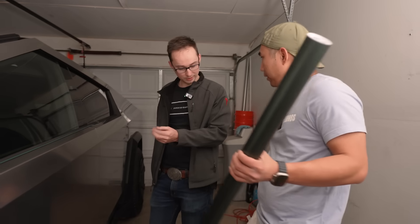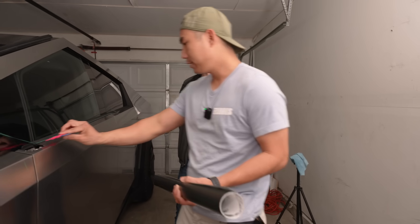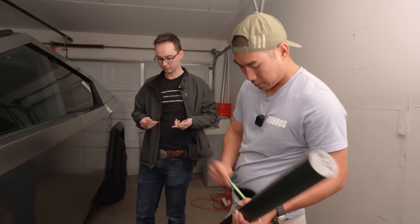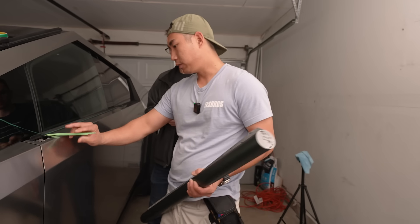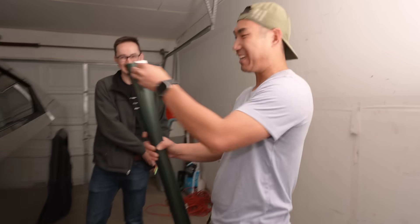You squeegee with the felt side. When you get to the edges and want to tuck it in, you also have tucking tools. This one is awesome because it will go right in. Any questions? I don't even know what I need to ask. Let's get it.